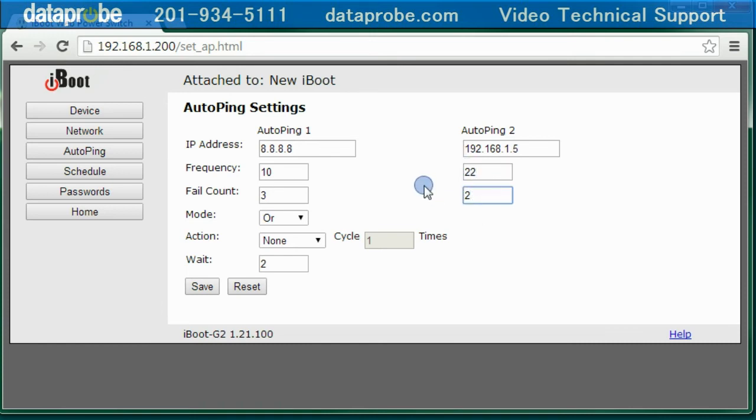Single is the mode to use when only one address is required. I am going to use the single mode. The action setting controls what happens when the ping test fails. The available choices are on latch, on follow, off latch, off follow, and cycle. The most commonly used is cycle, which will reboot the router. The other settings are for special purposes — please refer to the manual for more details about them.